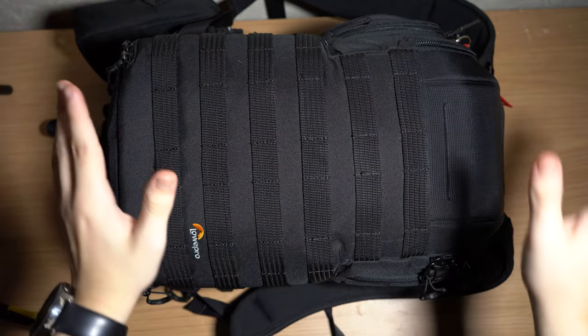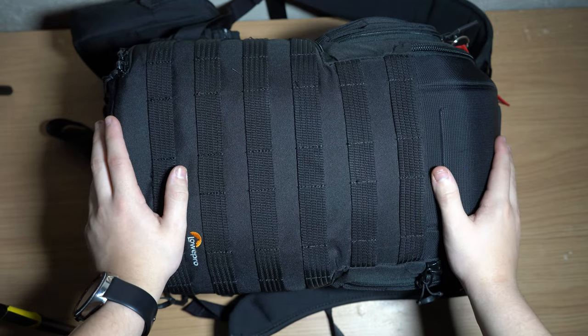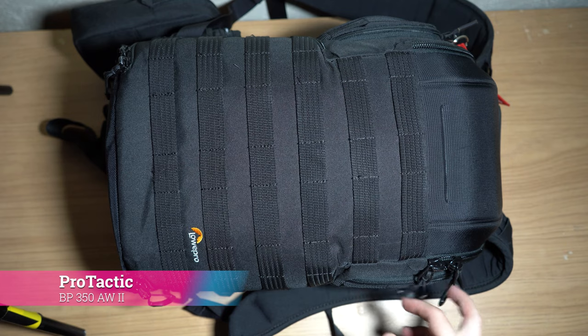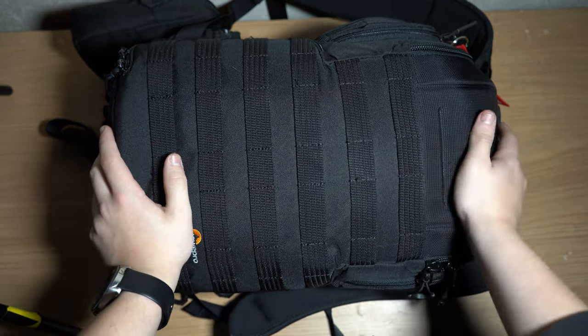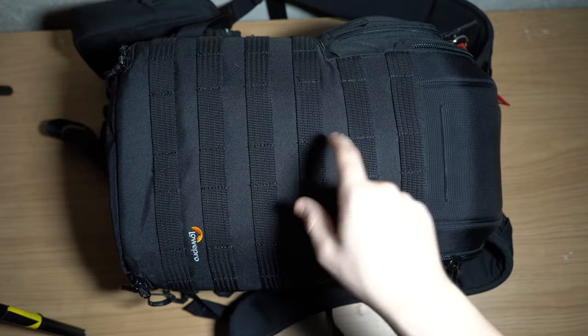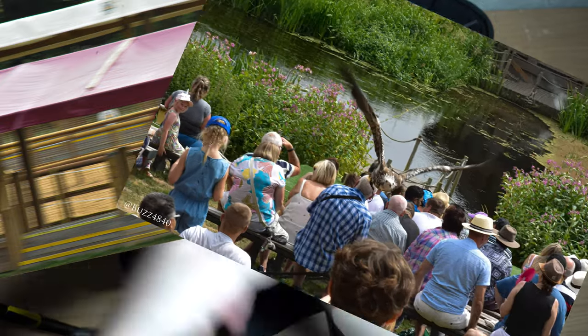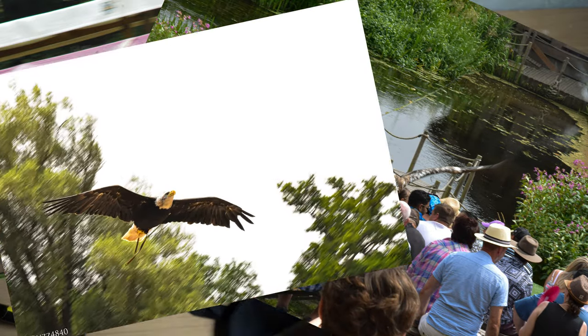We're going to take a look at what's on the outside pockets to begin with. This is the Lowepro 350 AW — a bag I always wanted and got about nearly a year ago, so I've had about a year of experience with it. Some of my best photos have been taken with this bag. I took it to Warwick Castle for bird photography and it got covered in dust on a lovely hot British summer's day.